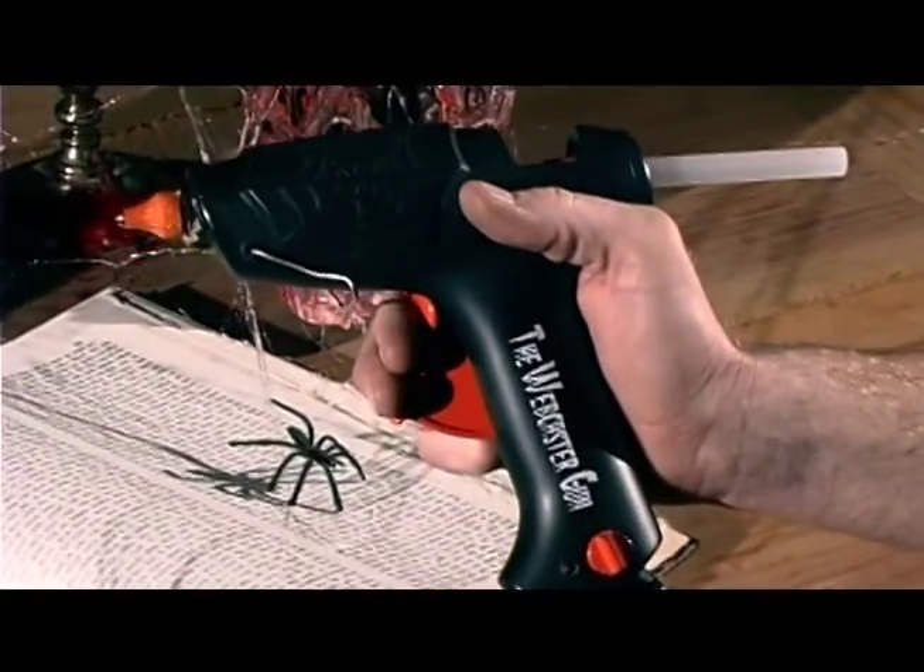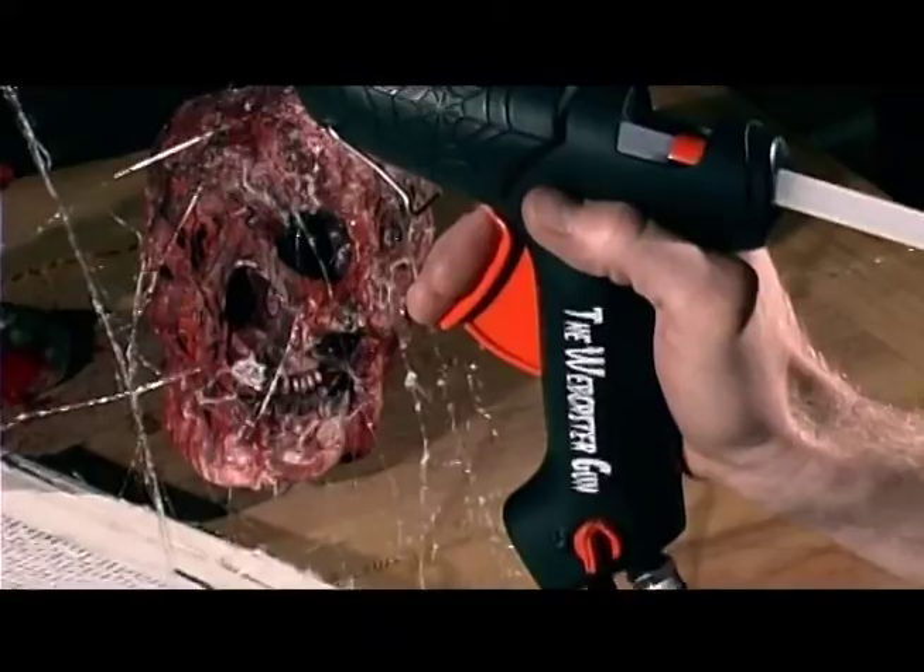As little as a few years ago, this may have been what you had to settle for when you were decorating with cobwebs, but not anymore. Introducing the Webcaster Gun, the only professional cobweb system developed with a home haunter in mind.